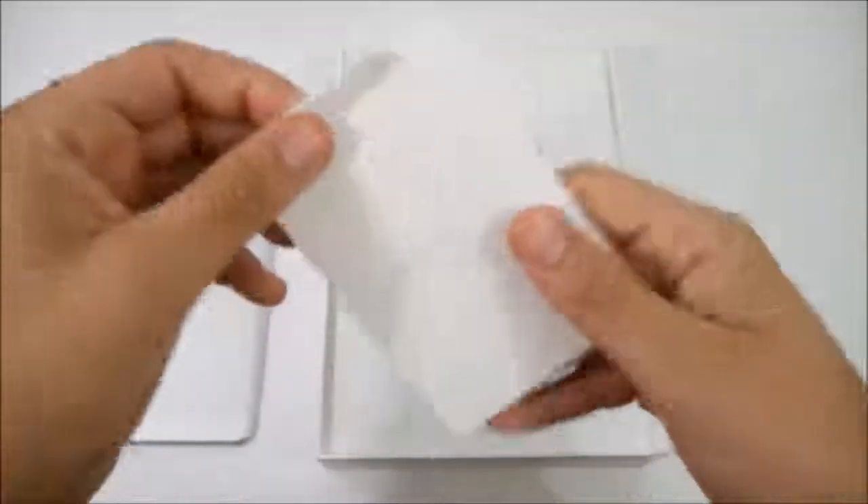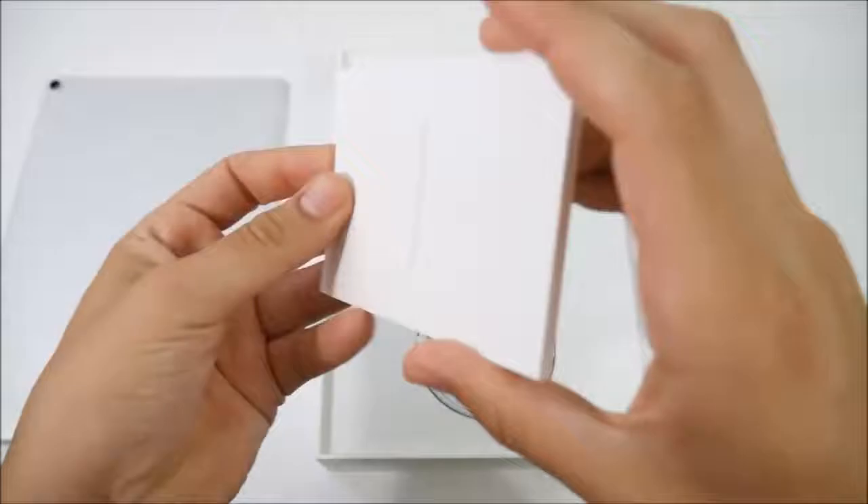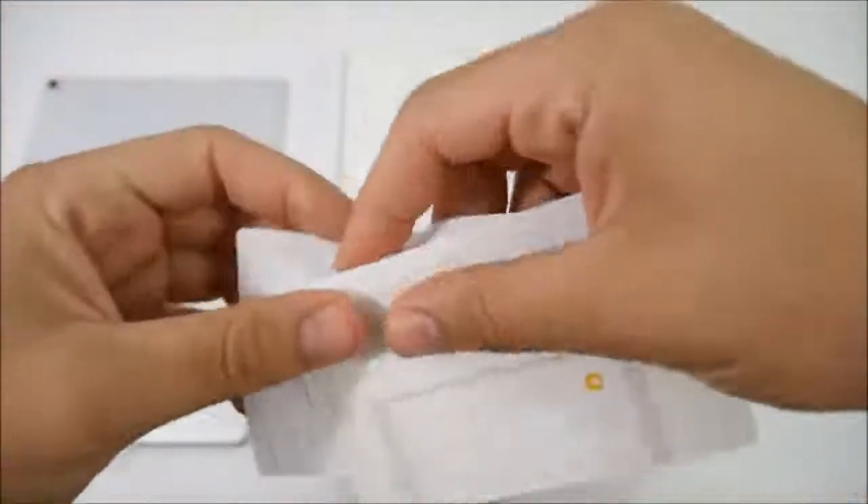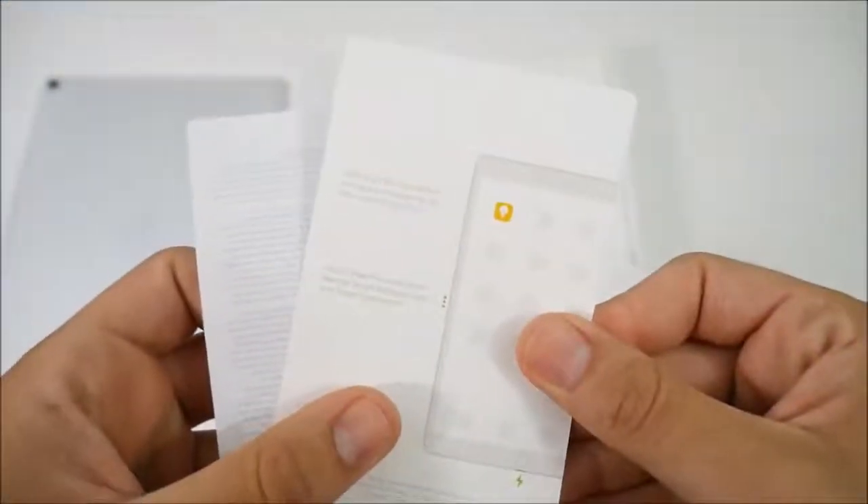You can see it's very nicely packaged. You can see that true tone flash and the camera bump that sticks out just a little bit on the new 10.5 inch. Putting that off to the side, we will find some Apple pamphlets as we always see in pretty much every Apple product.